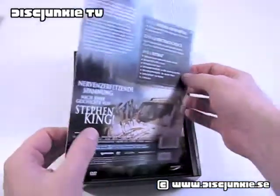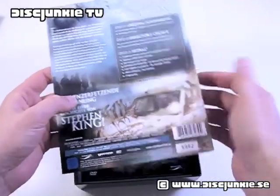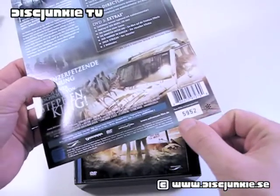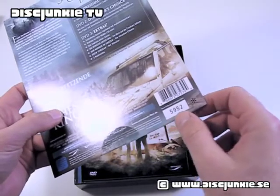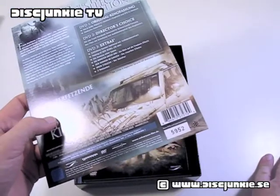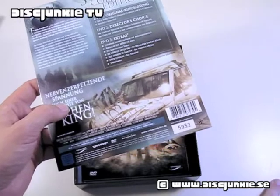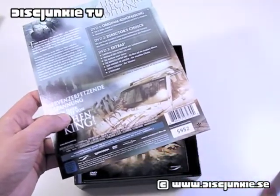Here we have a piece of cardboard which was originally stuck to the back of the outer case, and here you also have the numbering — each copy is numbered. Come to think of it, it can't really be 1,000 copies, seeing as this is number 5952. So maybe it's 10,000 copies. Like I said, if you know the exact limitation, let me know, because it doesn't actually say how many copies in total.